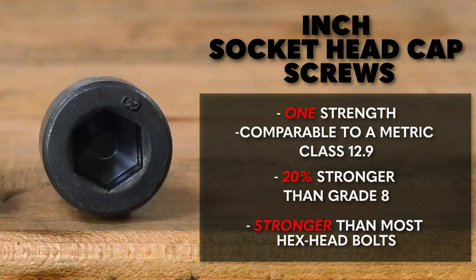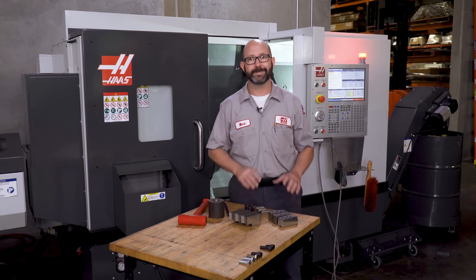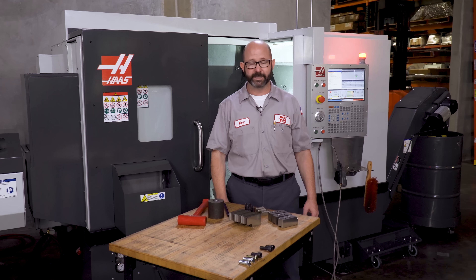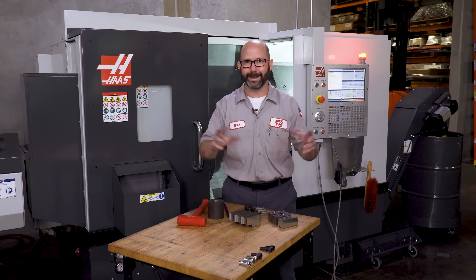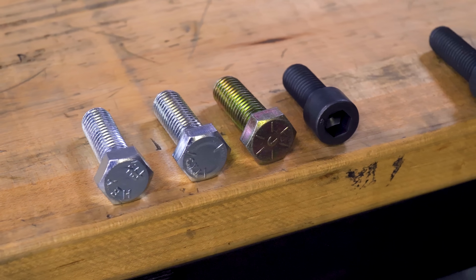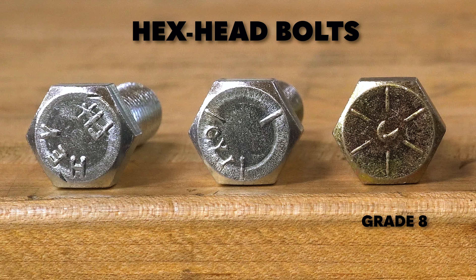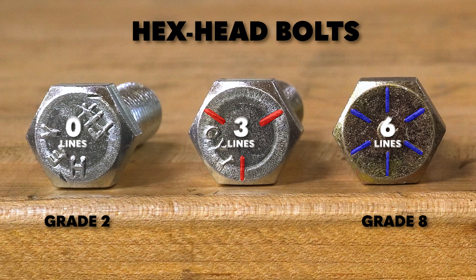That's one of the reasons why we, as machinists, like them so much around the shop for our fixtures. These socket head cap screws are strong — stronger than most hex head bolts that we might use. This might just be a little bit of machinist trivia, but here in the US, a really good hex head bolt is typically a grade eight, while a cheap bolt is a grade two. You can tell the difference by looking at the number of lines on the head of the bolt: no lines is grade two, three lines is a grade five, and six lines is a grade eight.